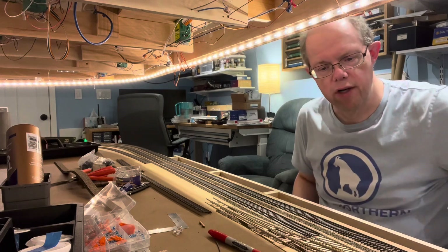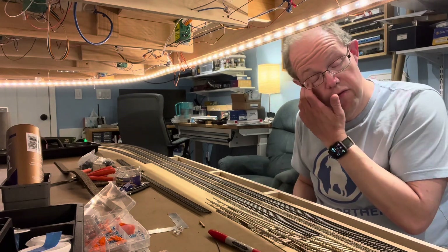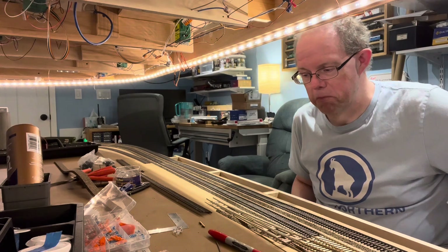If I do that, I'm going to have to shorten that. I'm probably going to cut out some of the cork I had just recently glued down here to see if I can make it fit better.